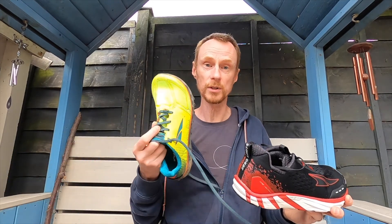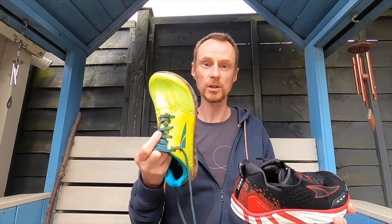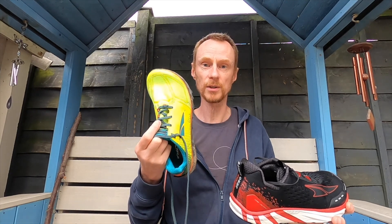I look forward to doing another video. When I get some miles on the Superior trail runners and we're a bit more out of lockdown, I'll be doing a review on those as well to let you know how I've got on. Thanks very much, take care.